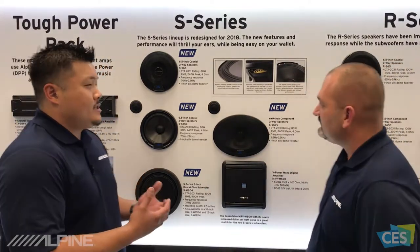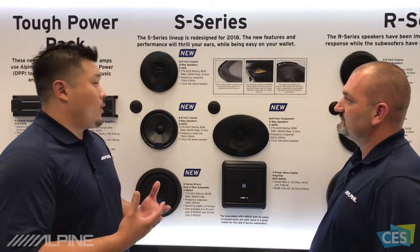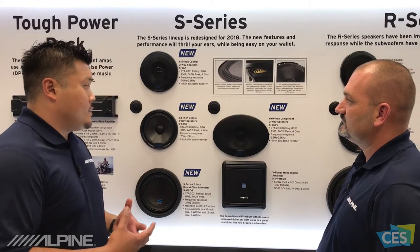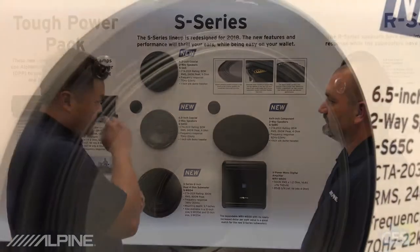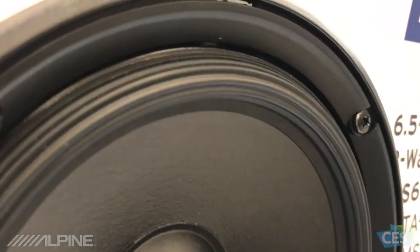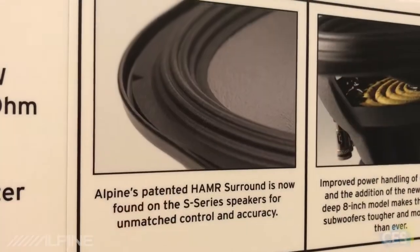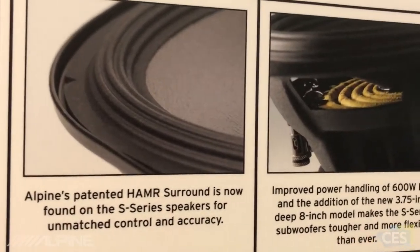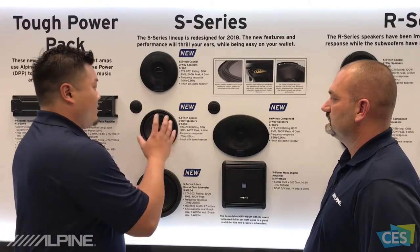So, S-Series — Type S has been such a great speaker for us for a long time. We decided to do something new for it, really refreshed it for 2017, so we redesigned it with some really cool technologies. The six and a half inch speaker here, as you can see, actually has hammer surround, which is the first time we've had it in the S-Series speaker. Hammer surround is a very common technology that we have in Type R and higher X-Series, but we're now putting it in our S-Series.